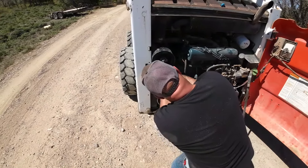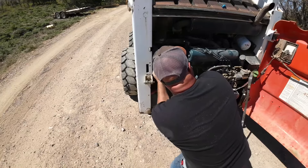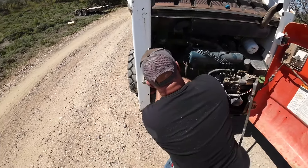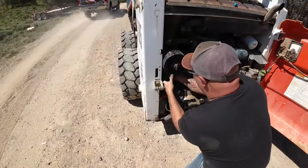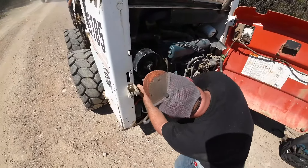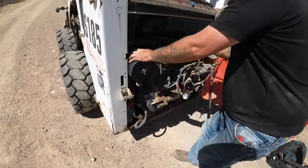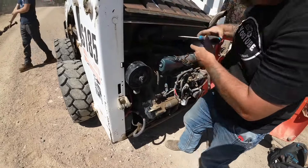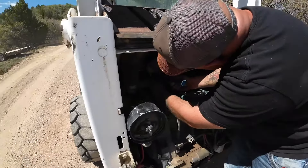That's a little baby turbo, huh? That thing's tiny. You could probably put a turbo like that on a dirt bike or something — that'd be kind of cool to have a turbocharged dirt bike. That'd be fun. Let me tighten up this other clamp here on the little baby turbo.